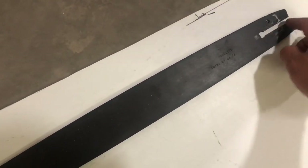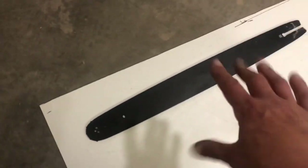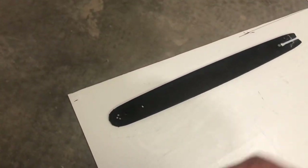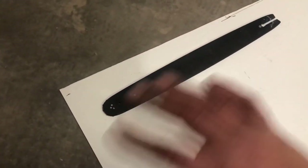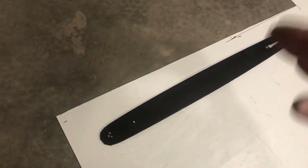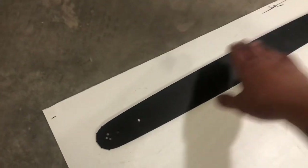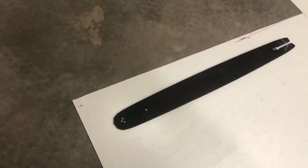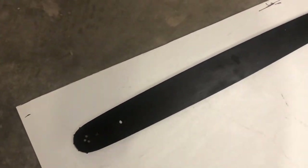Cut out the full piece, keeping both pieces taped together the whole time so they're identical. Once they're cut, get your sandpaper, remove one side of tape, sand it flat to the proper contours, replace the tape, take the other tape off, sand that side down, and round everything off. Now you've got two identical pieces.